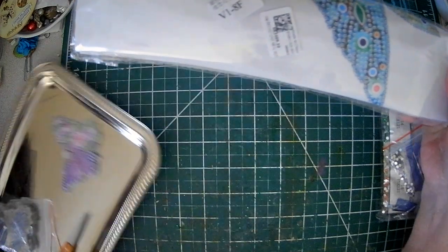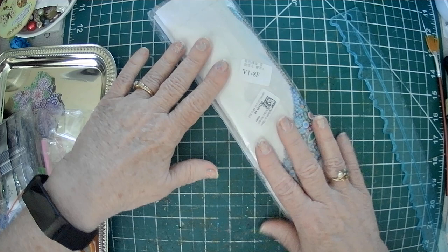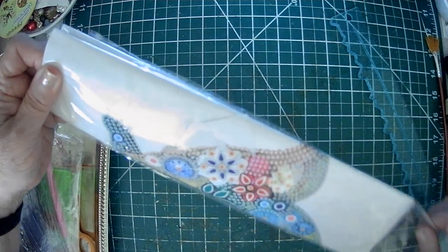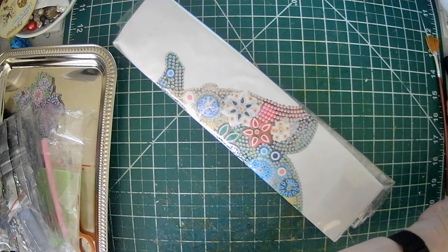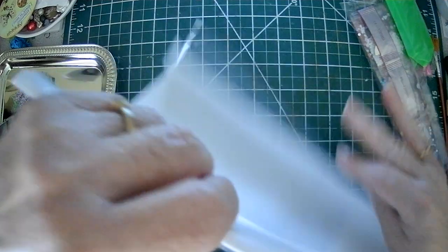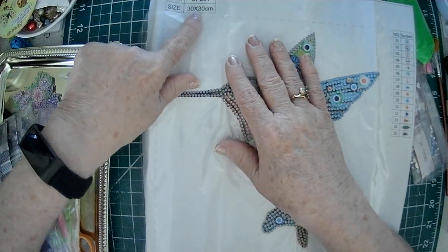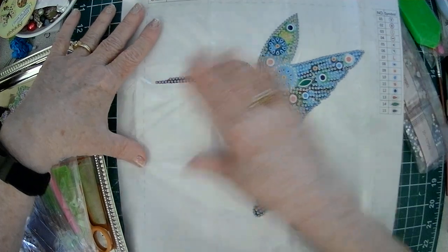So what it does is it comes like this — this is one of the kits. Everything that you need to diamond paint is in here. And like I said, I didn't want to try something super big because I was a little intimidated. But for those of you that know me, you know I like birds, and especially hummingbirds. So this is the kit, and the size of this is 30 by 30 centimeters. And it's a wall hanging.